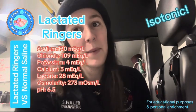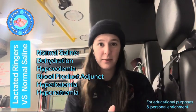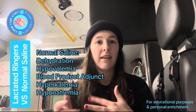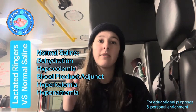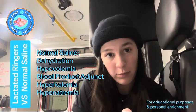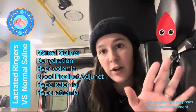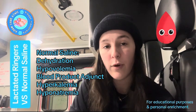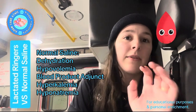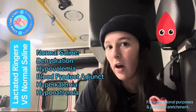All right, I had to step away for a call — I'm back. So when do we actually use these fluids? Generally, normal saline is the go-to for fluid resuscitation, dehydration, and hypovolemia. It is compatible with blood products, so it's your choice for piggybacking with blood products. It's also a good option for flushing lines.